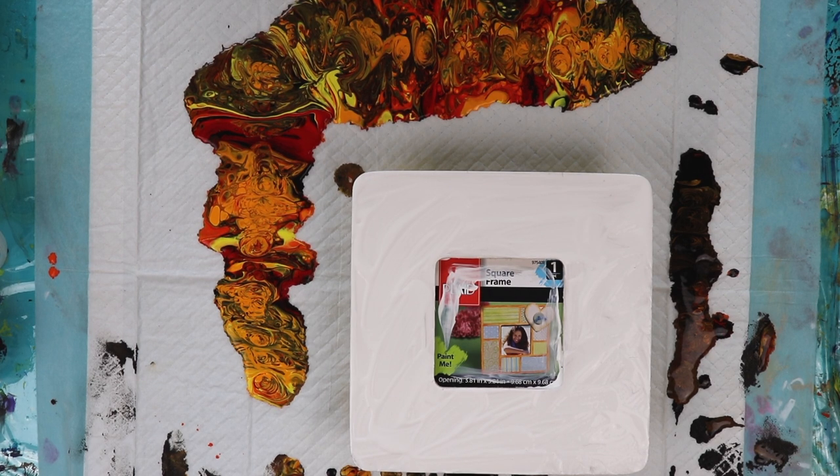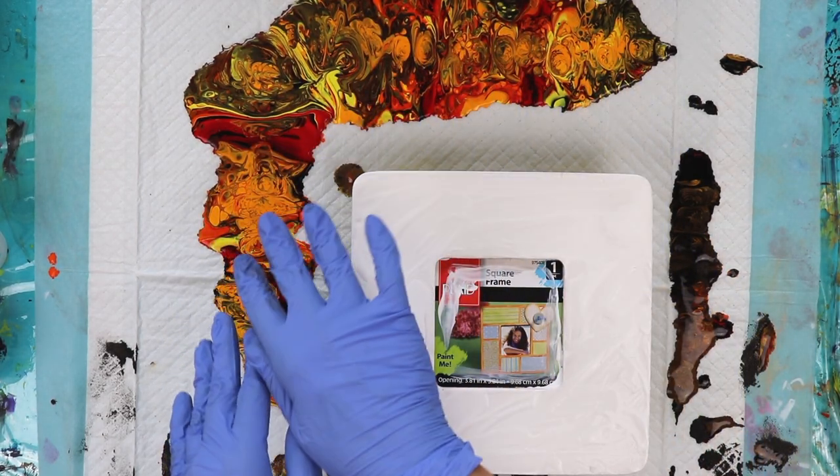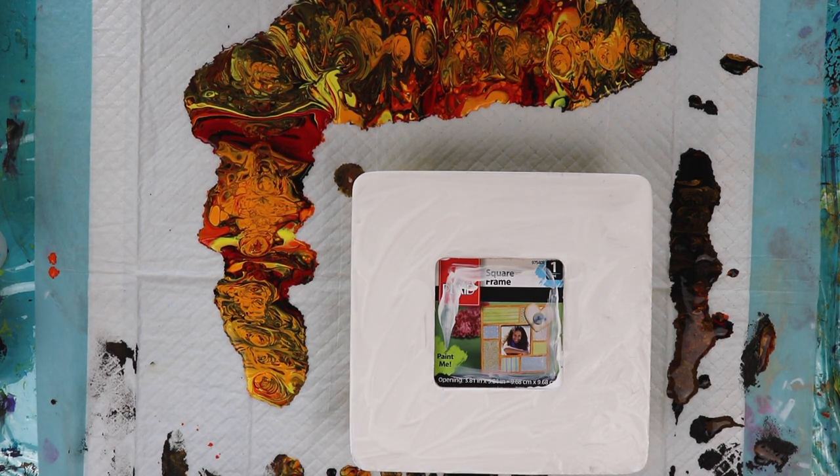Hi everybody, Lisa here. Today I'm going to be taking an 8x8 wooden picture frame and using it to dip into all this paint that I had left over from a video I just did a little while ago. It's a lot of paint and I didn't want to waste it, and since I don't save skins because I don't do jewelry, I figured I had this little frame that's been sitting here for like a year and I've never done anything with it, so I'm gonna use this.